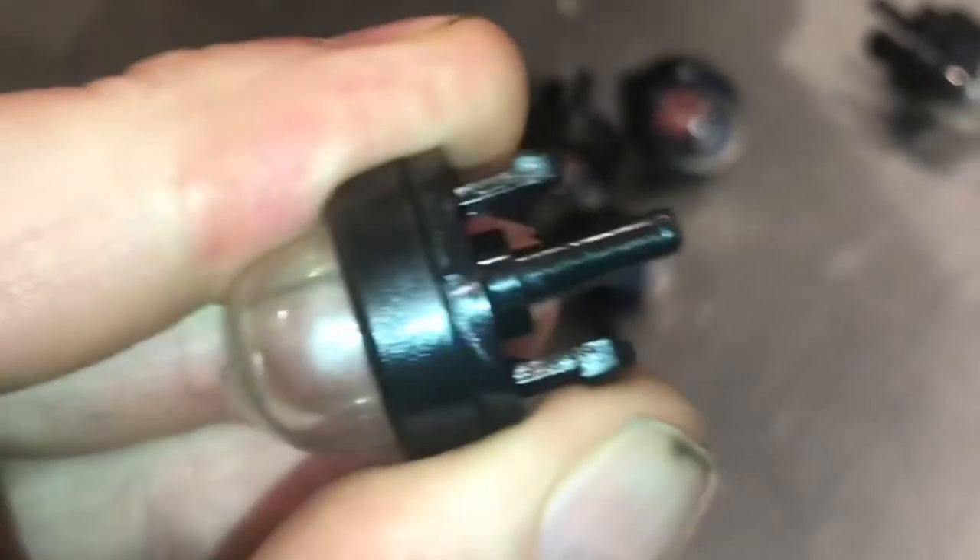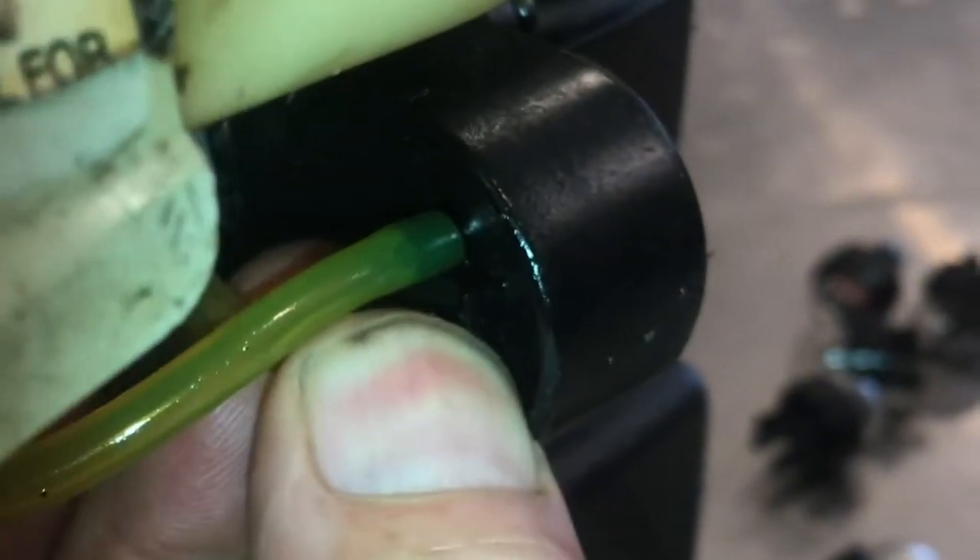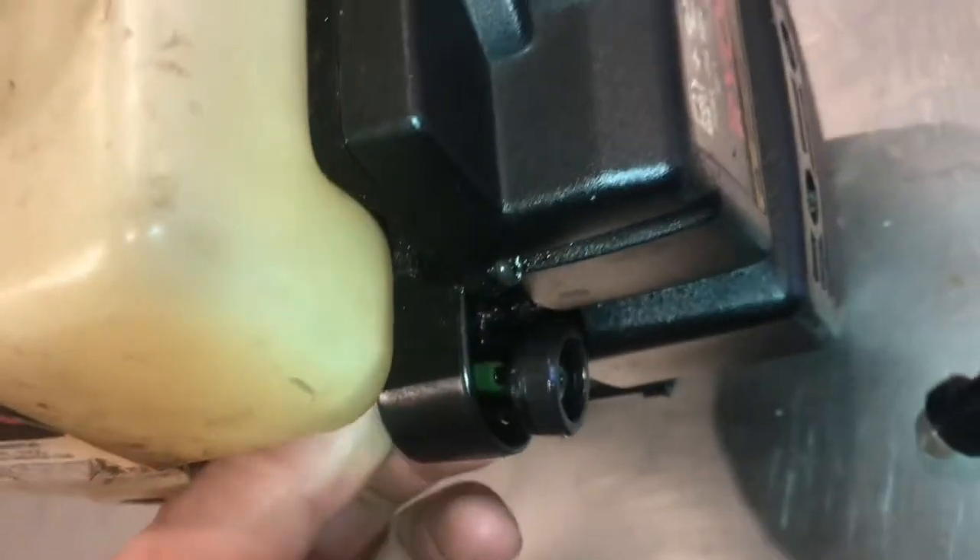Notice the two-prong clip on this one. The bulb housing broke on this one — back behind, you can see the two prongs. You want to squeeze them in, then push everything forward.